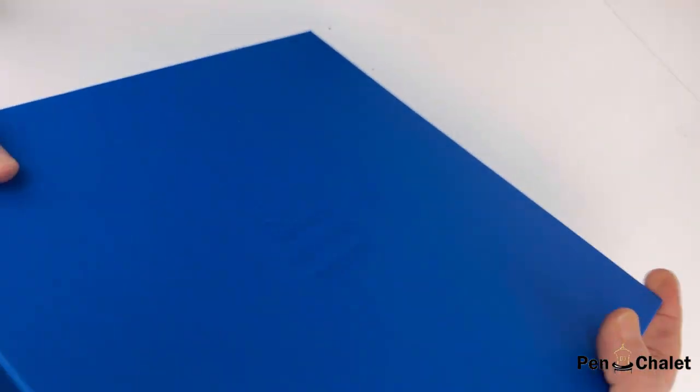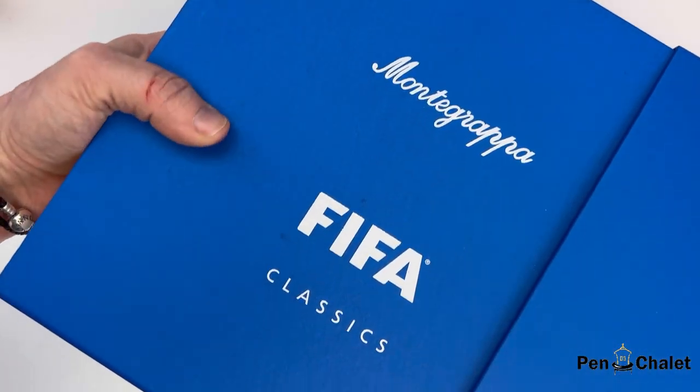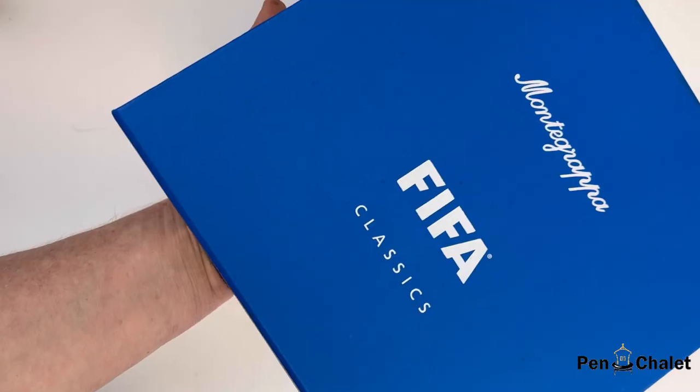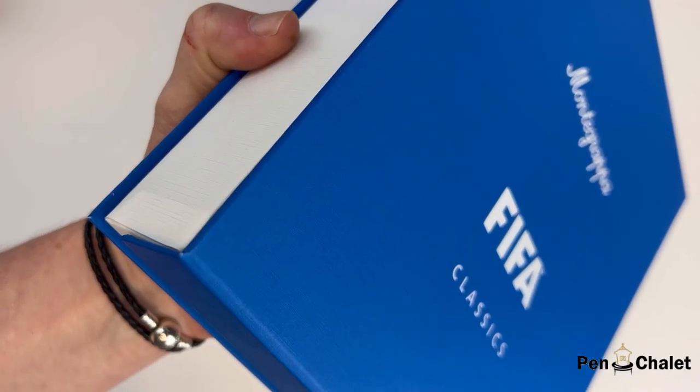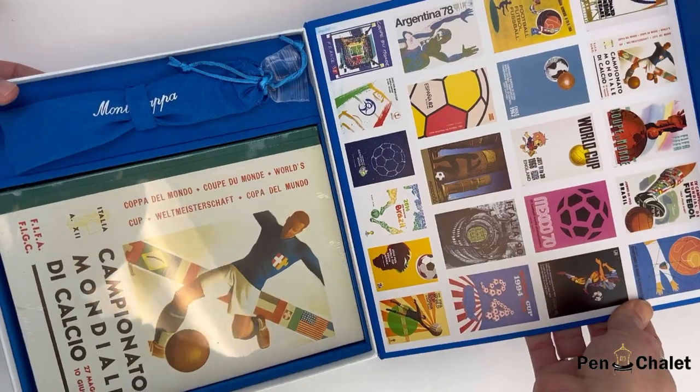Today we have a limited edition unboxing for you of a fountain pen from Monte Grappa. This is the Monte Grappa FIFA Classics fountain pen. This is a limited edition series that also comes in rollerball and ballpoint. It commemorates the great moments in the FIFA World Cup Tournament's history.